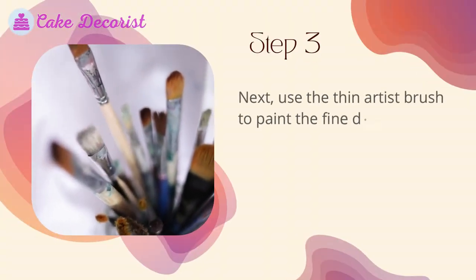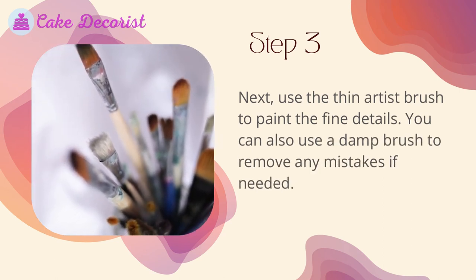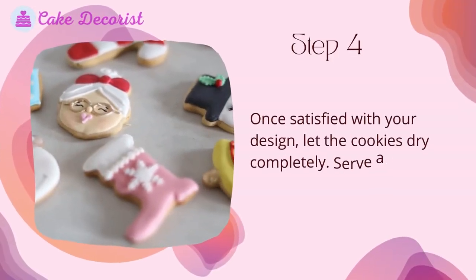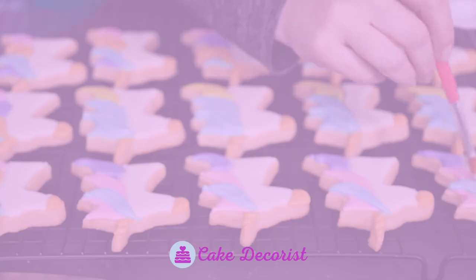Step three: use a thin artist brush to paint the fine details. You can also use a damp brush to remove any mistakes if needed. Step four: once satisfied with your design, let the cookies dry completely, then serve and enjoy.